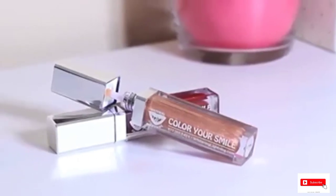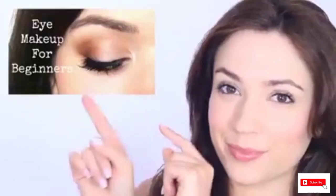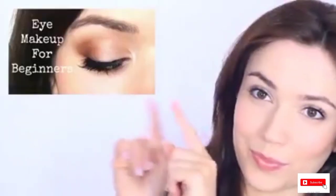Finish the look with your favorite lipstick, lip gloss, or lip balm. And that's the look complete! For beginners' tips on eye makeup, click the screen now and I will see you guys next time.